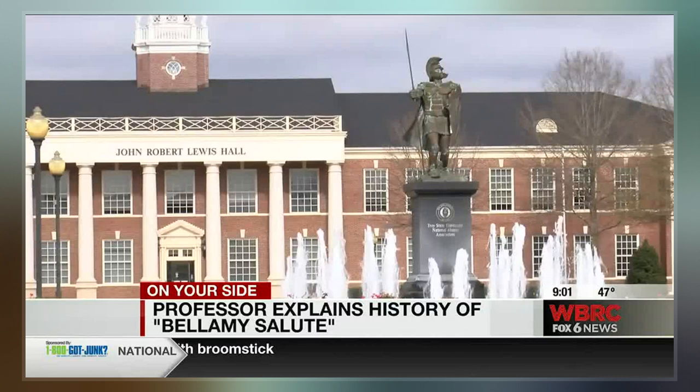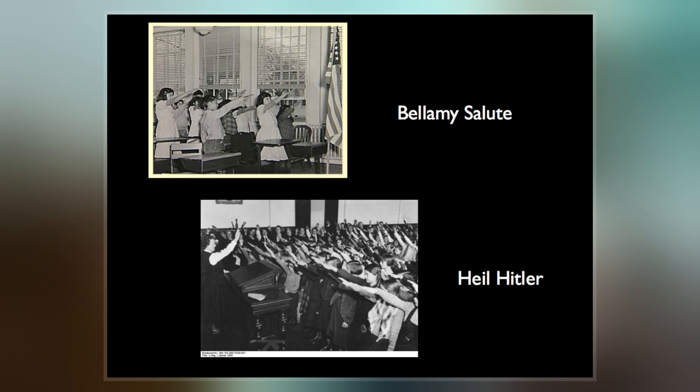"As I say I pledge allegiance to my flag, I stretch out my right hand and keep it raised, while I say the stirring words that follow."